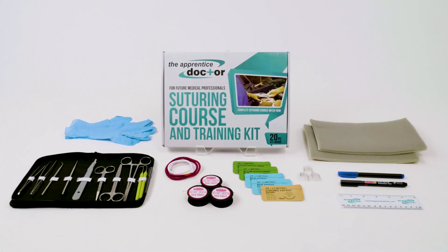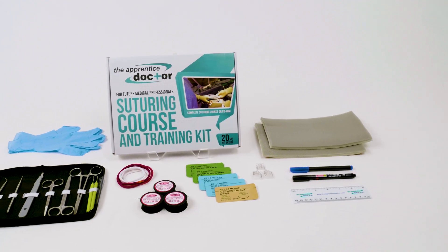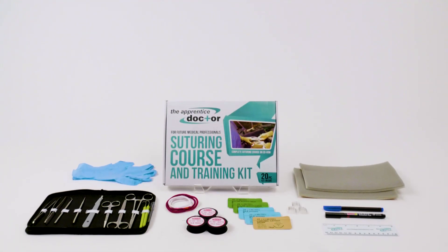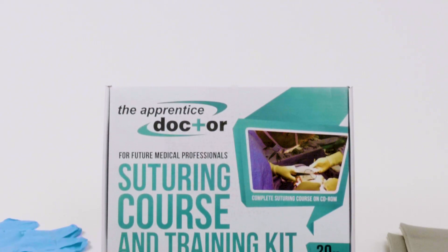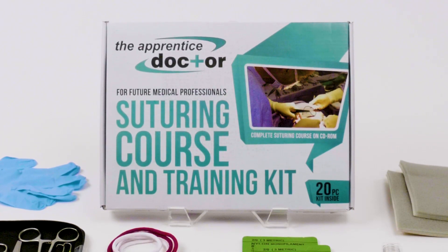the suture kit and course give you everything you need to become a suturing pro. Stitching up wounds with precision and confidence enables you to calmly engage patients who are anxious about their injuries. Begin mastering your technique today.